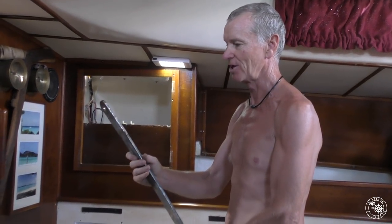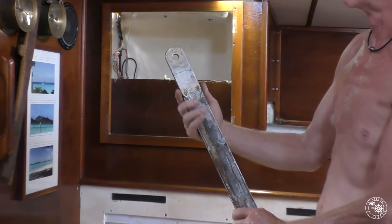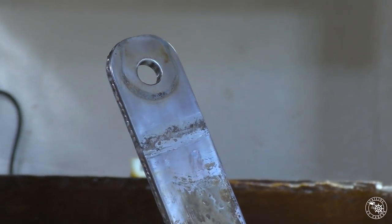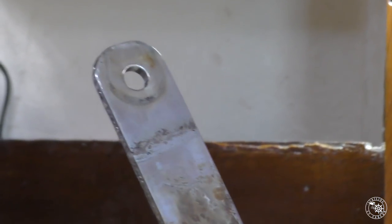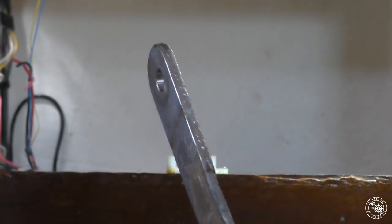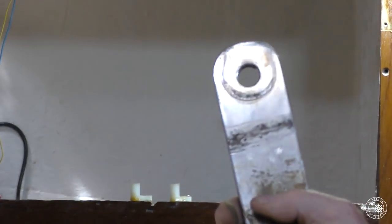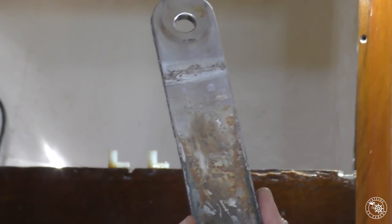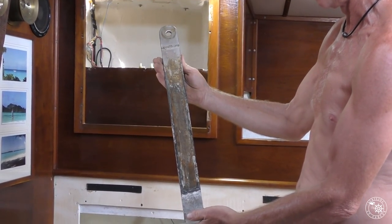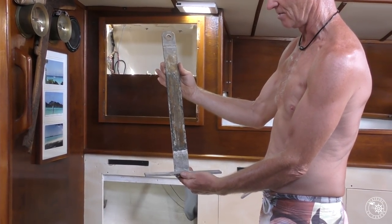Alright, we've got our old chain plate out. This is our little problem area. It might be a bit hard to pick up on camera but this side's actually quite pitted, and this is what really alerted us that we may have a bit of a problem. It might go for a few more years but I wouldn't like to be sailing too far on it. It's in surprisingly good nick short of the corrosion we've got just at the deck level — and that is the deck level where that corrosion line is. This has actually been sitting in water.